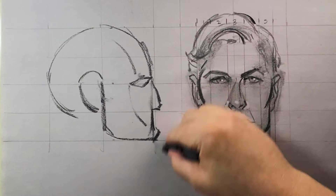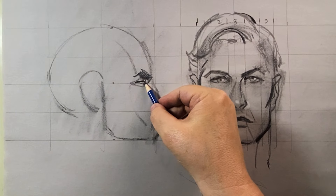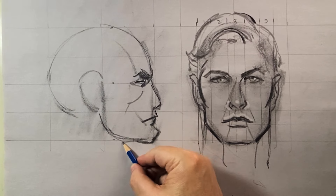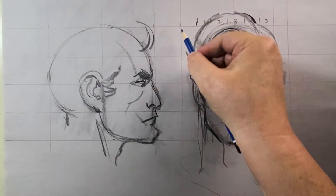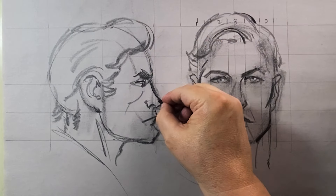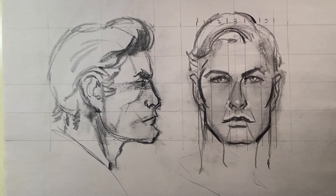Here I'm drawing the side view, going in with the nose — it has a little dip to it — and then there's a little overbite to the lip when John draws it. Going in with the ears; he doesn't go into too much detail about the ears in this book. Then drawing the hair, going in with the charcoal, toning things up and bringing it to life. The chin is a little too far, so I'm going to go in and fix that.